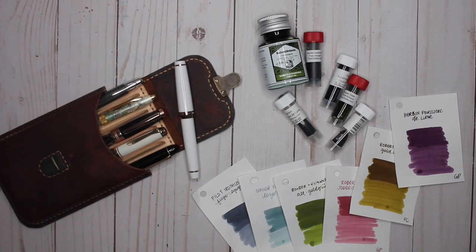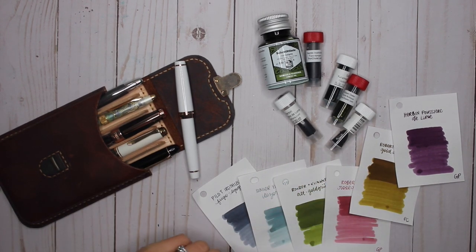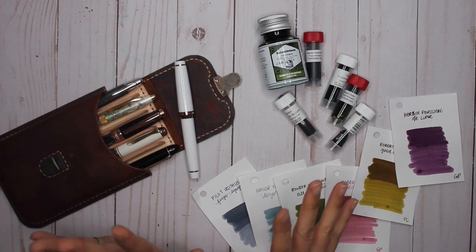Hey guys, it's Karina with Karina Loves to Plan. Welcome back to my channel. Here I am with my favorite video to film — my currently inked video — and this is my video for the month of June. So sit back, relax, and let's get started.